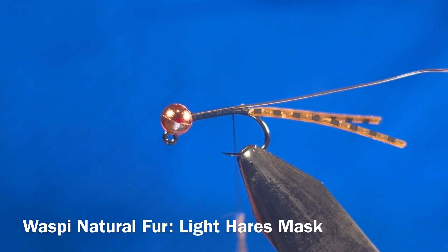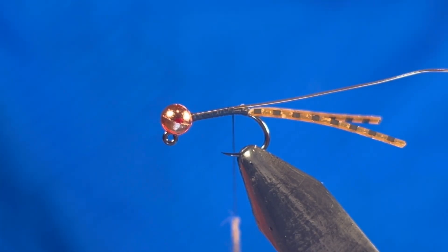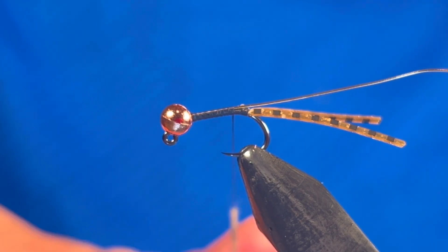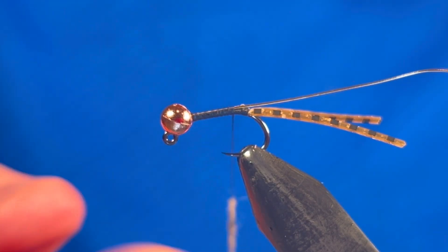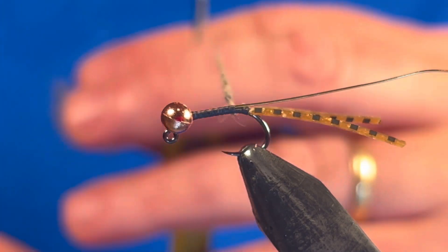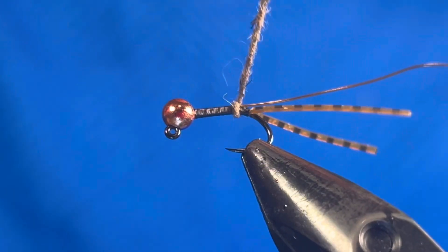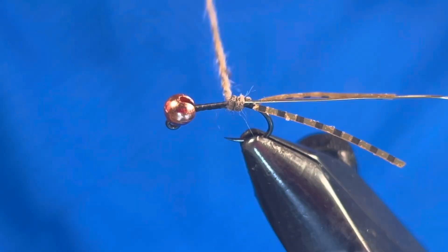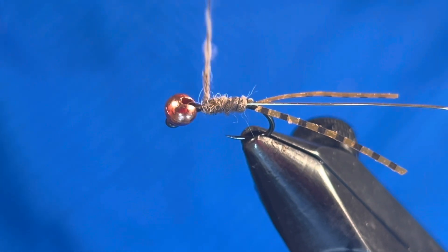Next, make a dubbing noodle with the light hare's mask dubbing. When you are dubbing, apply small amounts at a time — a little dubbing goes a long way. Apply small even amounts to form the body of the fly. Now take your time wrapping the dubbing noodle up the shank of the fly. I like to keep the body thin and even all the way up to the bead.